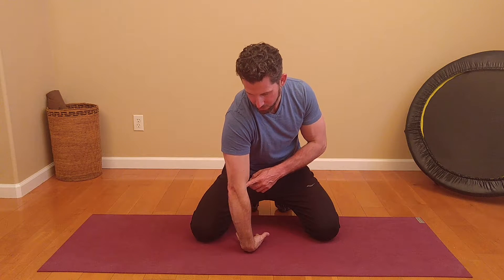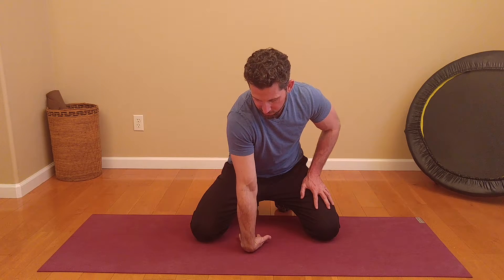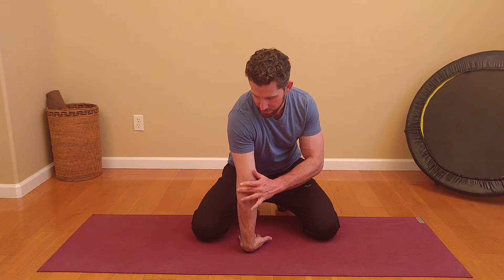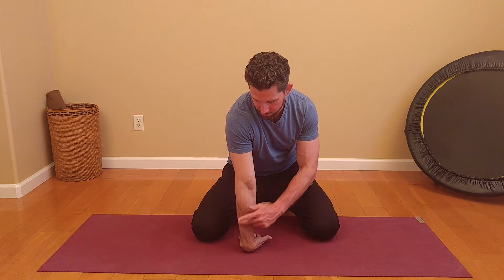And then we're going to turn the elbow away from you, so the elbow goes forward away from you as you gently and slightly lean back to stretch all the muscles here on the outside of the elbow, top of the forearm, and top of the wrist. We're going to hold this for between 10 and 20 seconds, so go ahead and give it a shot.